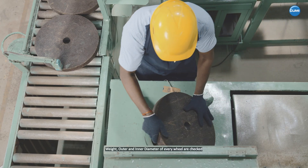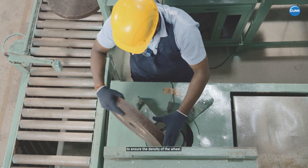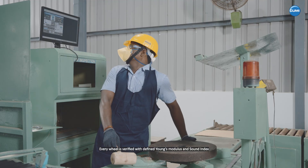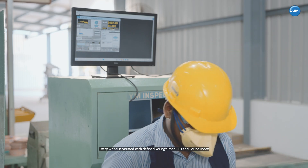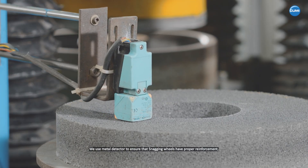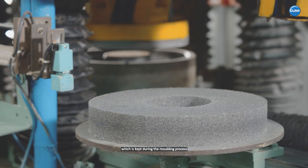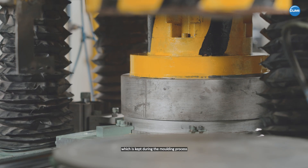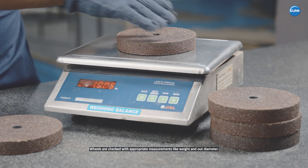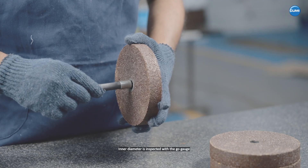General inspection. Weight, outer and inner diameter of every wheel are checked to ensure the density of the wheel. Every wheel is verified with defined Young's modulus and sound index to ensure that they are free from cracks. We use a metal detector to ensure that snagging wheels have proper reinforcement which is kept during the molding process. Wheels are checked with appropriate measurements like weight and outer diameter, and inner diameter is inspected with the GO gauge.